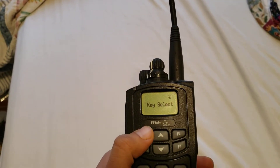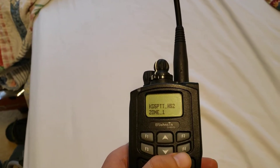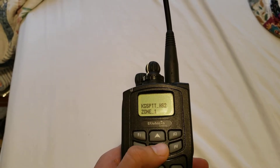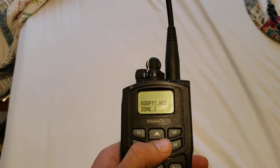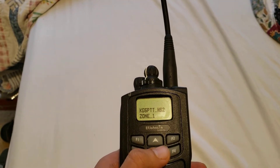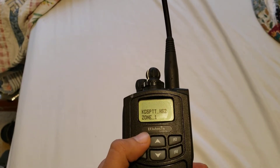On analog channels you can change the CTCSS code. So let's say your club uses 110.9 for transmit and receive and you want to change that — you can do it. Very cool.